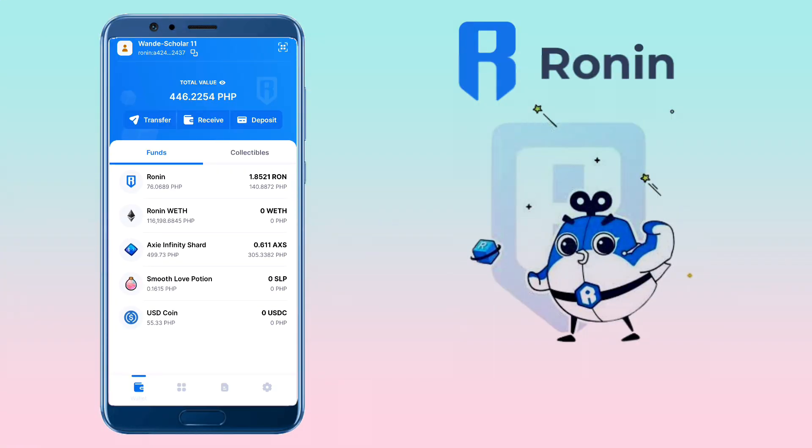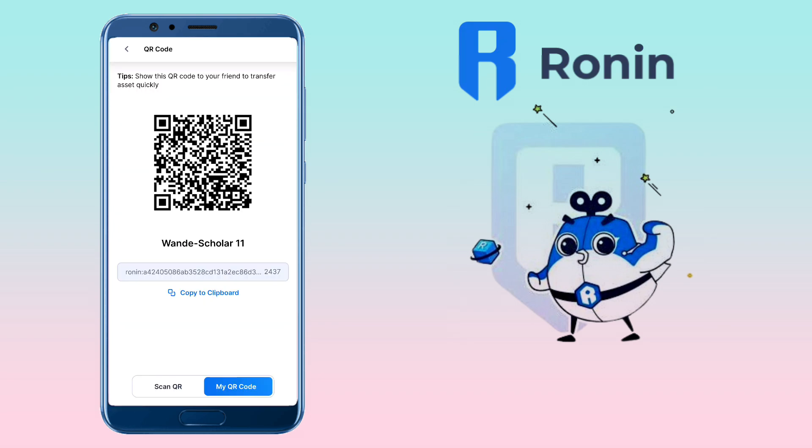Open your Ronin Wallet, and under the Wallet tab, you tap on the Receive button. Here you can scan the QR code or copy your deposit address. Let me copy mine.